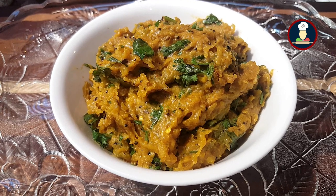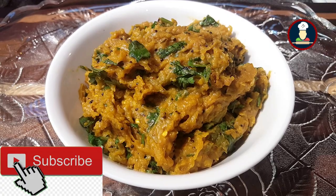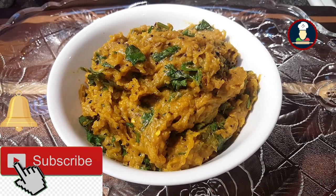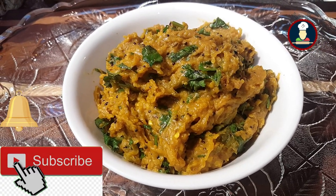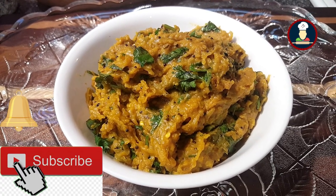It's a simple preparation and is best served with rotis, parathas, or puris. Please subscribe to Big Foodies and hit the bell icon to get notifications about new recipes every week. Let's check the ingredients now to make Muli Besan ki Sabzi for your family and friends.